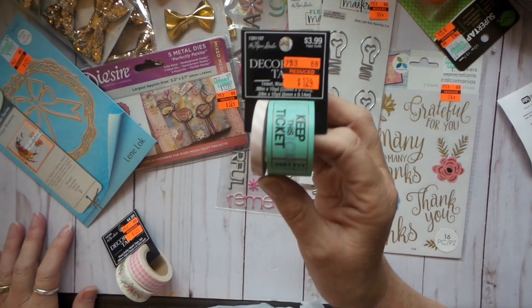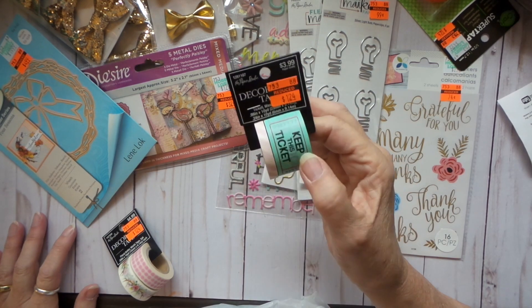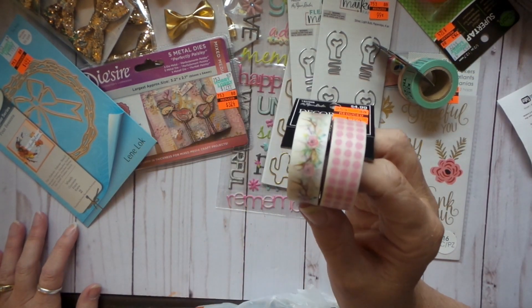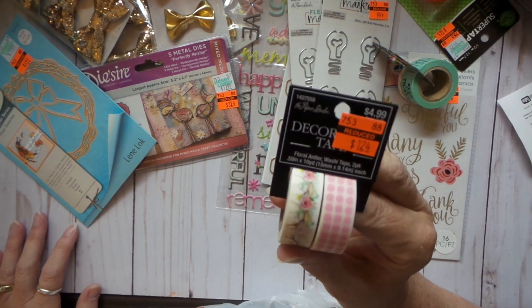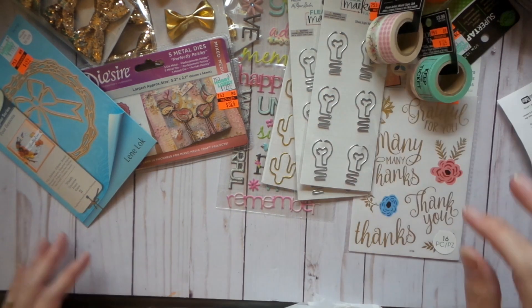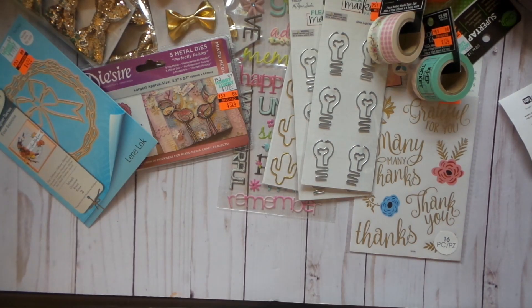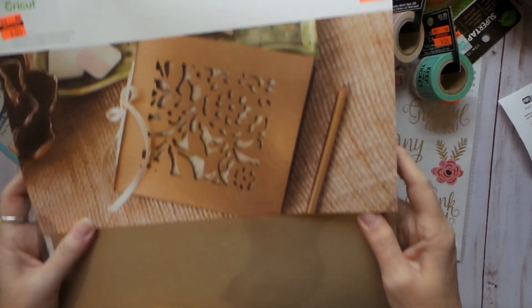Then we found this. It's $1.24. That's actually kind of a cool washi tape — like this. Isn't that pretty? I hadn't tried that before. Then I found these.